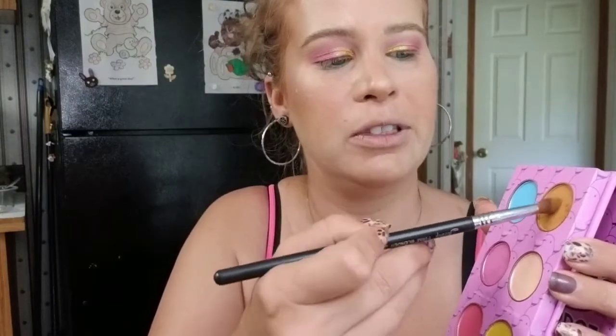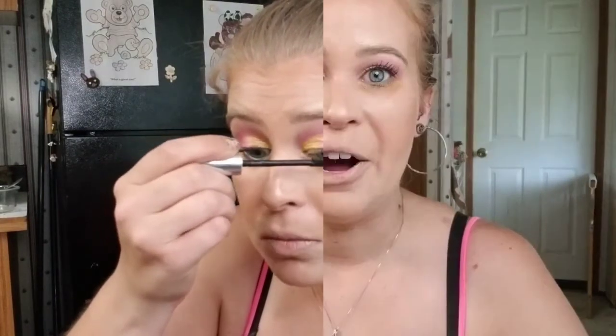For the lower lash line I'm taking a mustard brown color called Cute from the palette and smoking it onto the lower lash line — applied pretty thick for a good shadow effect. For mascara I'm using the Clinique High Impact Waterproof Mascara. I didn't have a mascara on my wish list because all the mascaras I use are for wear tests. I find that even though this mascara is waterproof, it's easy to remove.